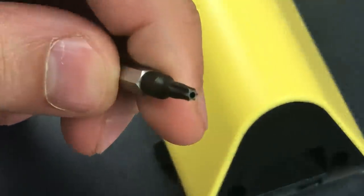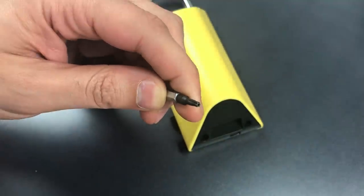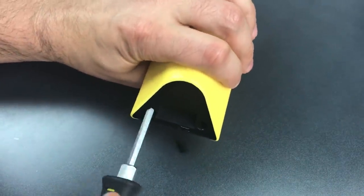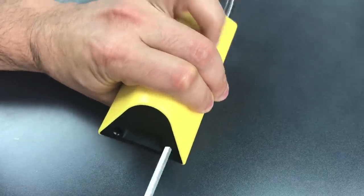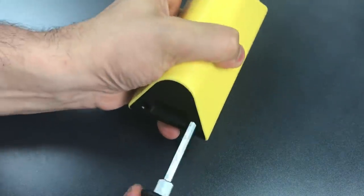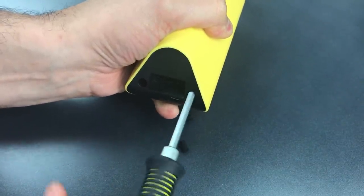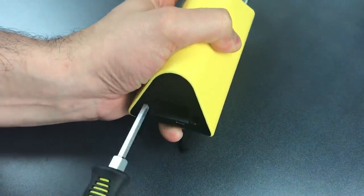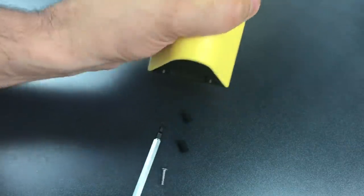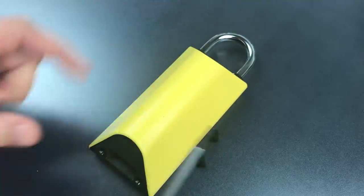It's the security variant that requires a Torx bit with a tiny little hole in it. Frankly, those are the only kind of bits I buy, because the security variant of the bit will work in both the standard and the security fasteners. The screws are fairly long, but we can get them out pretty quickly.